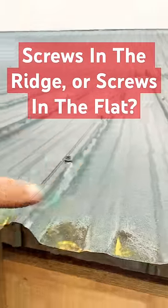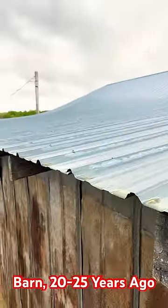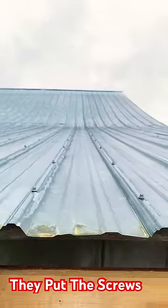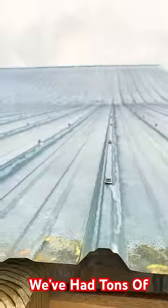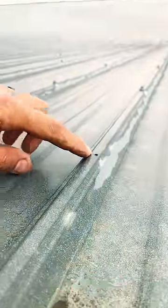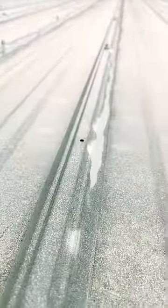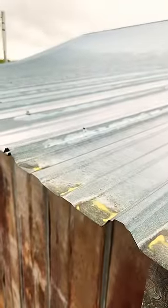Screws in the ridge or screws in the flat — which is better? Let's start a debate. My dad and grandpa built this barn 20-25 years ago, and as y'all can tell, they put the screws in the ridge. They've had tons of rain and snow since then, and as y'all can see right there, there, and there — there are three holes in a row where they pre-drilled to put a screw in but never put a screw in.